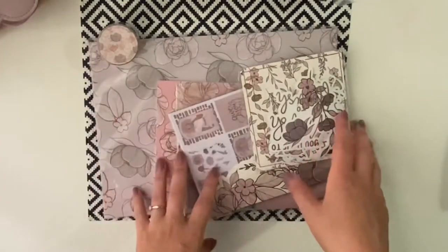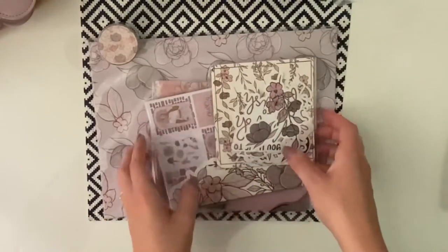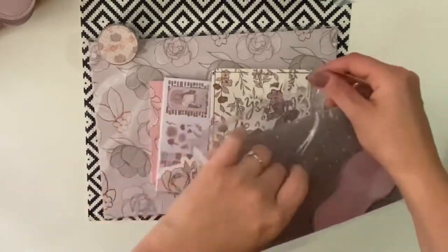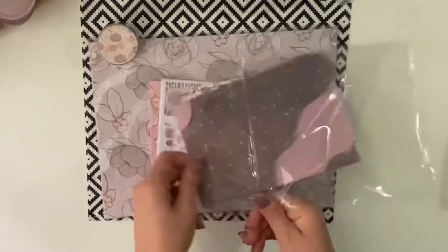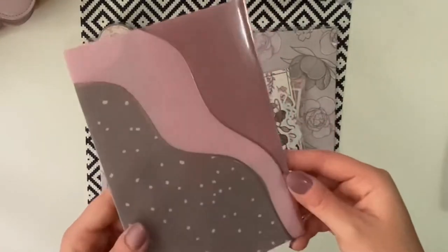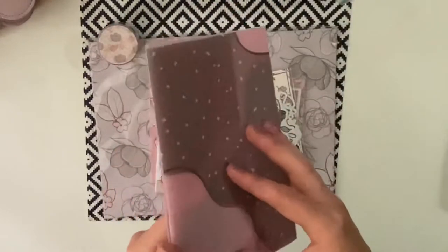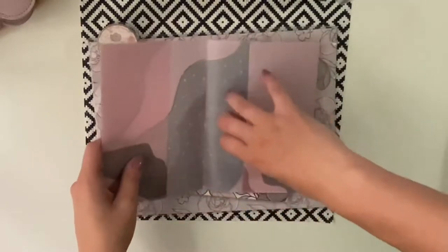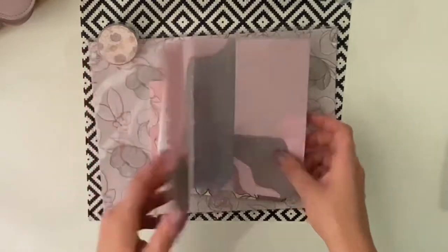So that's the first thing, which is the B6TN. And then we have the folder. This is the folder you can keep your bits in. This is the beautiful folder — I think you can see the foiling on it. When you open this up you get a secretarial pocket here and on the back, and then you've got a smaller pocket on each side as well.